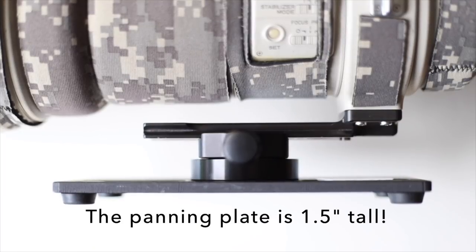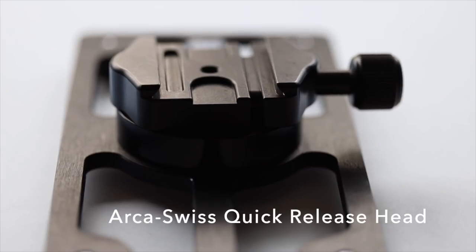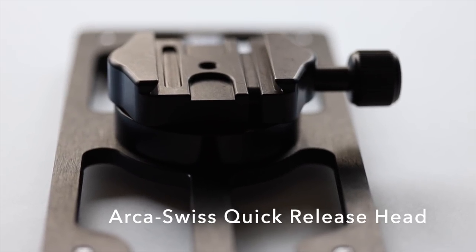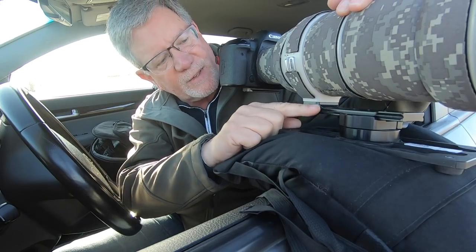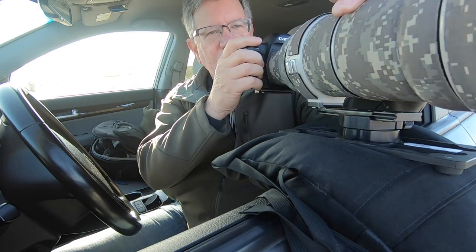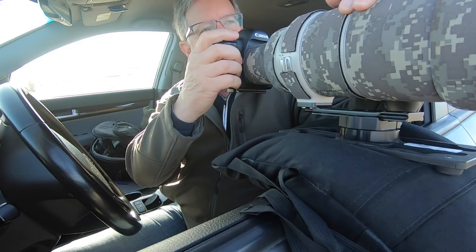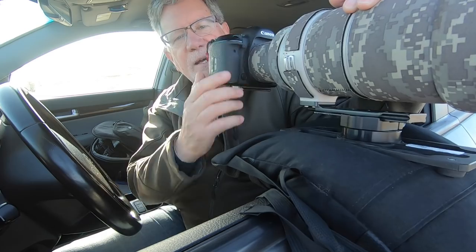The nice thing about the panning plate is it's low profile. It's got a Swiss-style quick-release plate adapter — you'd have to buy the separate plate. It works really well so I can move quickly if the bird is perched and starts to fly away, or I can pan with birds if I'm trying to do video.